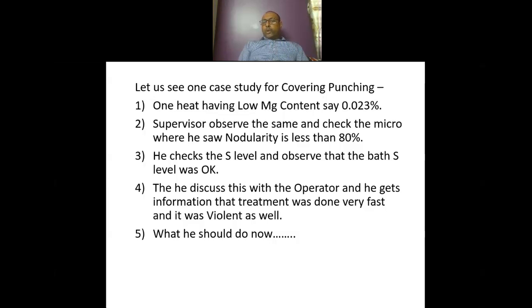He checked the sulfur level and observed that the bath sulfur level was also okay. Then he discussed with the operator and got information that the treatment was going very fast and was violent as well. This kind of situation happens with all supervisors, particularly in day shift and night shift. Specifically in night shift, he has to take a decision on his own and face the task himself.